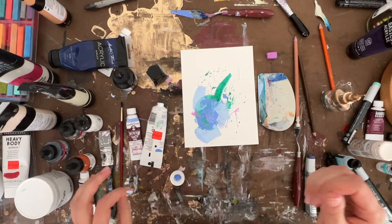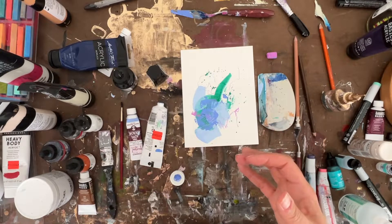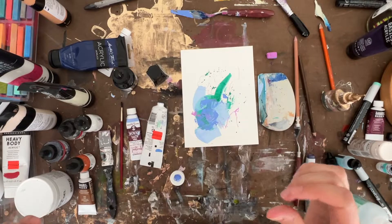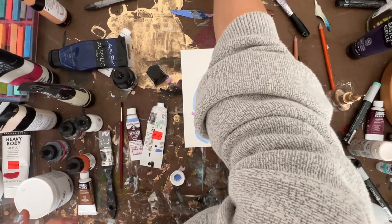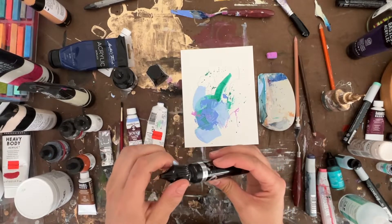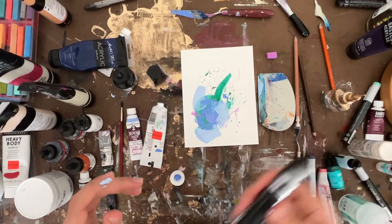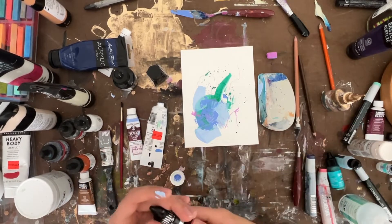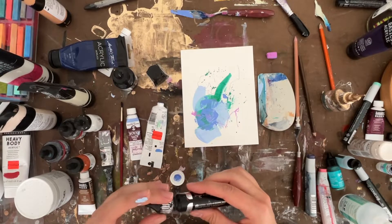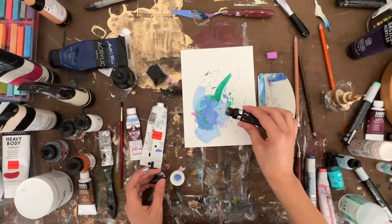It's missing some depth — I need a little bit of darkness maybe. Or — Liquid Chrome! I haven't used this yet. Liquid Chrome from Loxatol — better shake it up first. It's super cool, it's really reflective. It's an ink, typically used in markers because this is a refill.